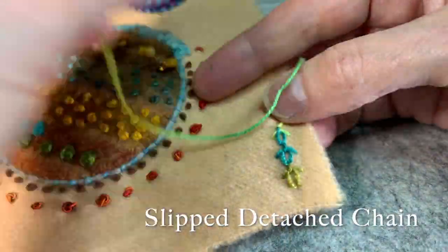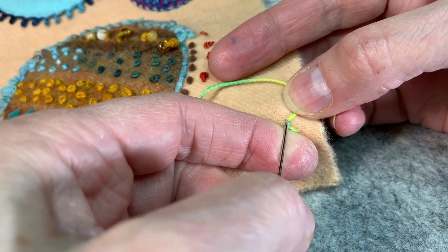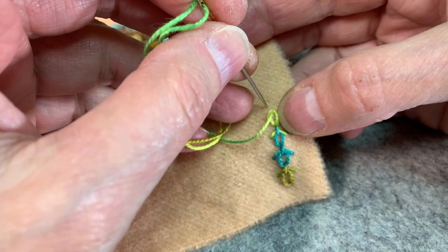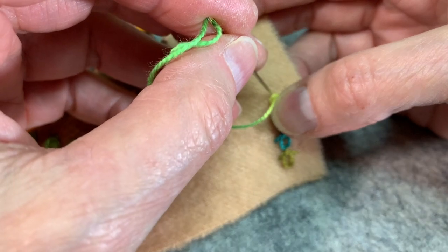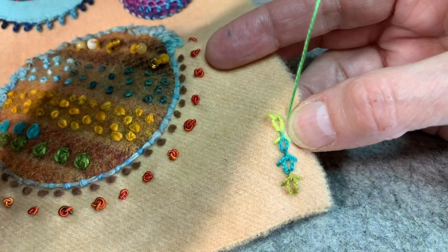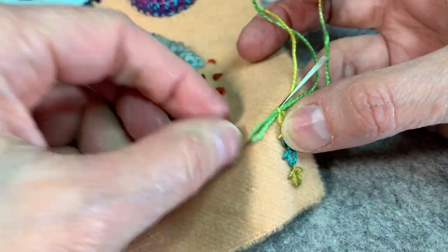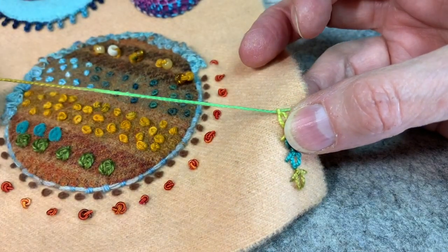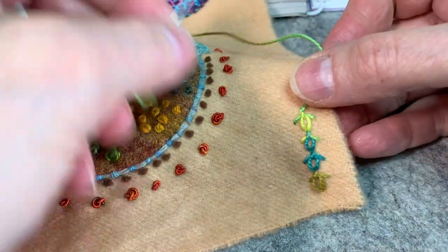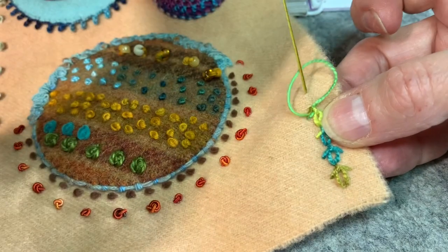For the slipped detached chain, I'm going to come up with my thread, go back right down into that same hole or as close to it as I can get, just like I would a chain stitch. Come up a little farther away, pull my thread through. I'm going to put my needle down close to where the top of the loop is and bring my needle down to the side of that loop. Now at the back of my needle, I'm going to slip my needle through that little vertical loop that I made, come down to the same line, come right up, and do my chain again. There's a variation on this stitch which could be fun, and I'm going to show you that too.